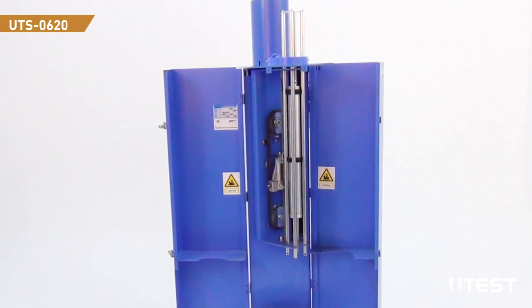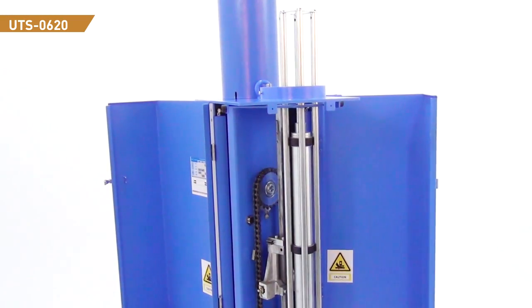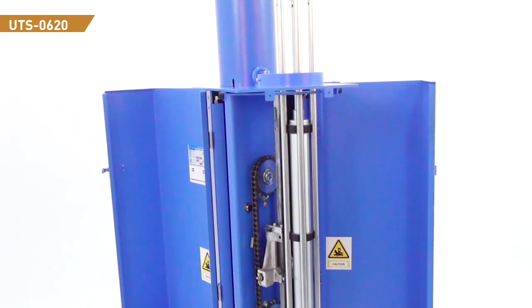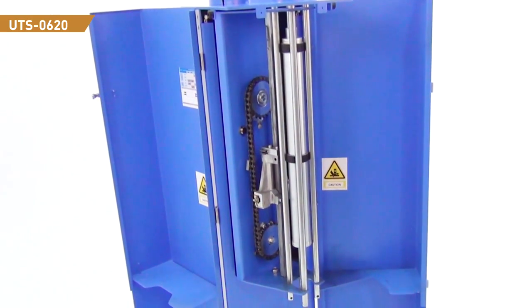One of them lifts the rammer to the free fall position and releases it along the four guide rods. The second one arranges the rammer position according to the size of the mold and the inner and outer part of the sample.